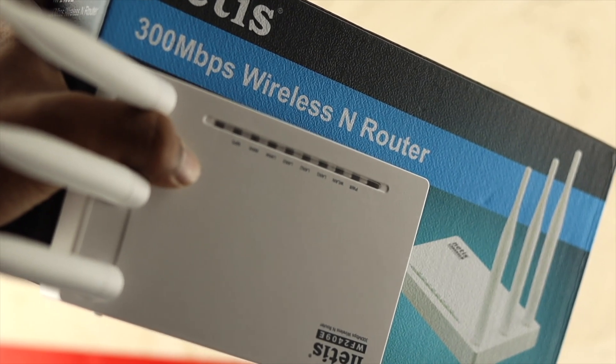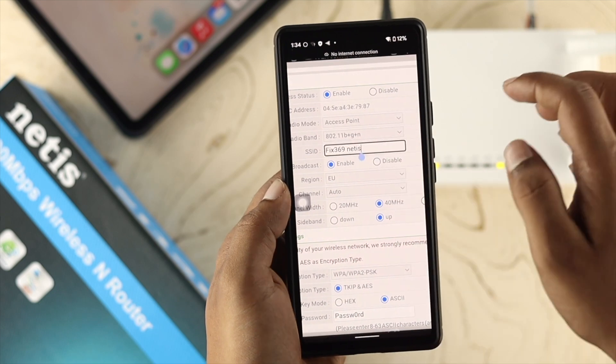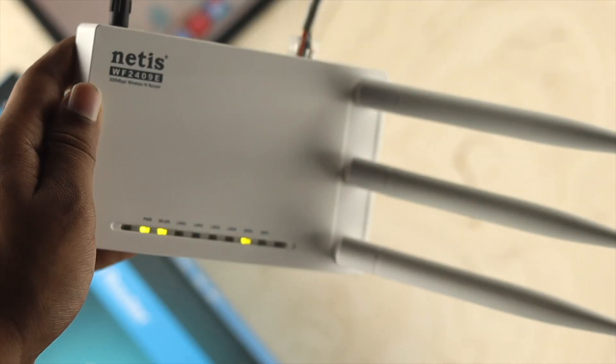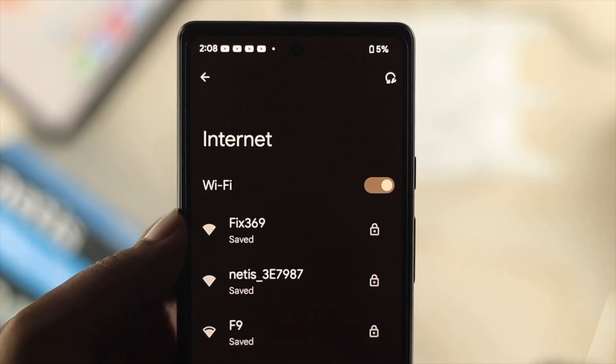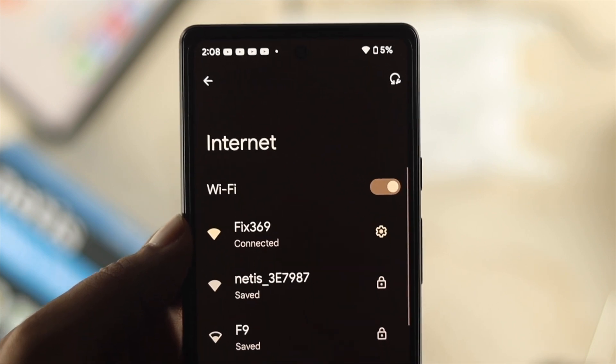What is up everybody, welcome back! In today's video, let me show you how to change your username and password on your Netis router. If you've already set up your router and want to change your password and username, stick around and watch this video to learn how easily and simply you can do that.